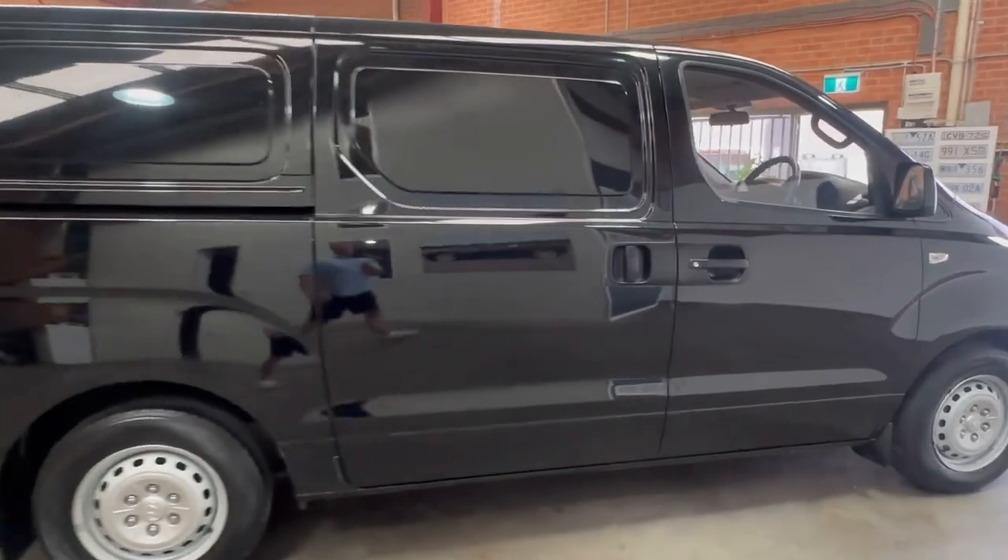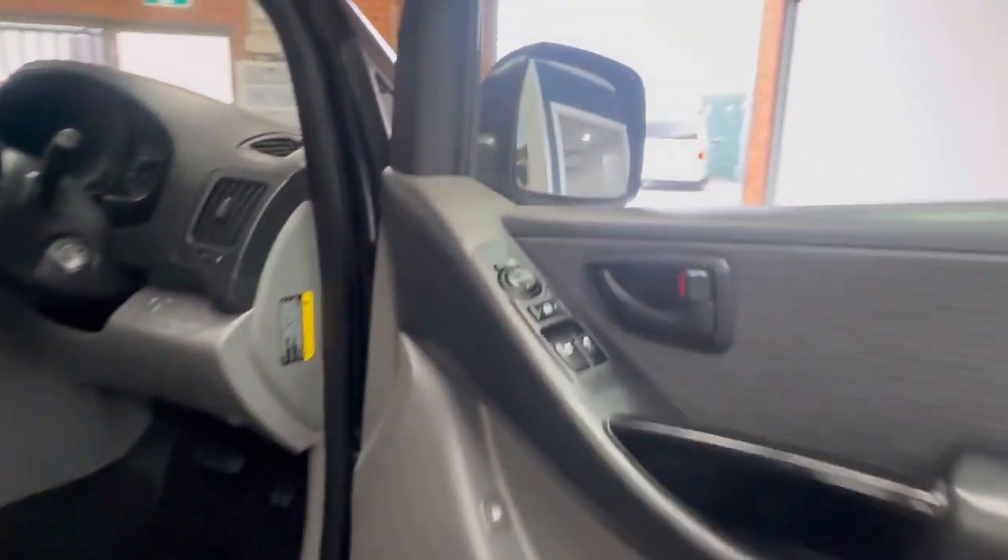If you would like any other photos or videos of this dual sliding door Hyundai iLoad, by all means just give me a call, that's what we're here for. We do it all by appointment, so if you'd like to make one, or we can have the car delivered to your doorstep at a small fee.